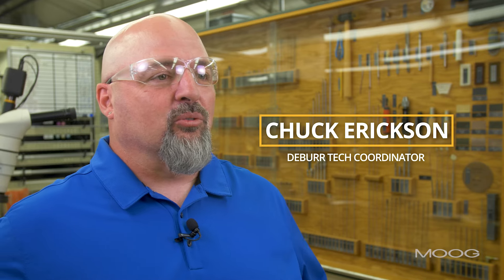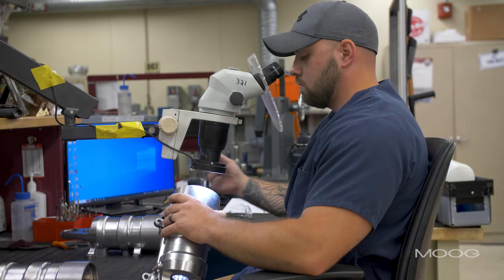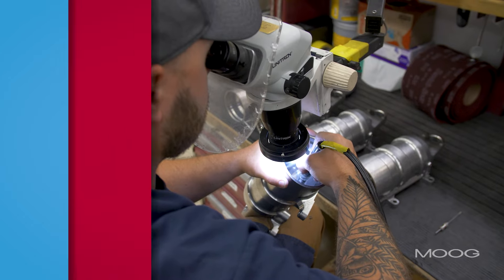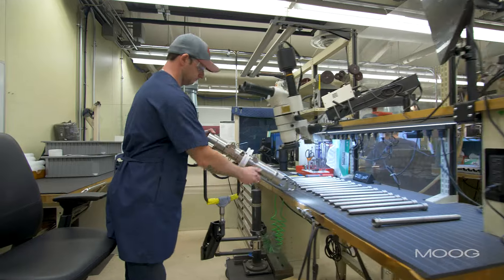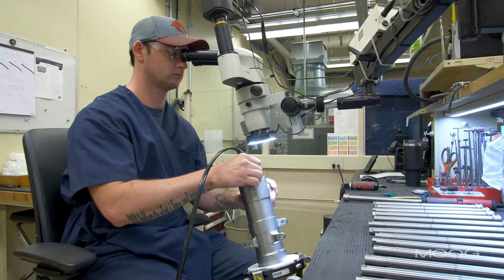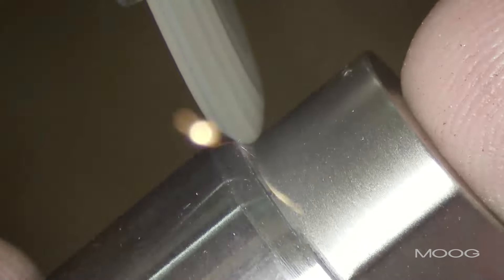We're here today to talk about the role of a Deburr technician. Some companies call it a finisher. Either way, the role and responsibilities are the same. The Deburr technician will take a roughly machined aircraft part, break all the outside edges, and soften them — taking sharp edges off for handling purposes and assembly.